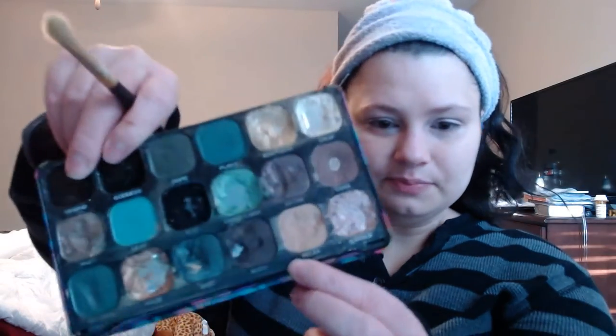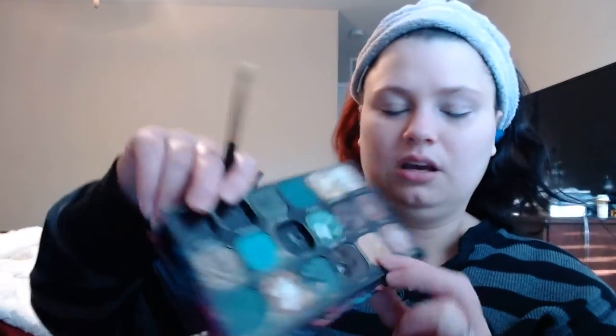I cleaned my brushes last night, so I'm happy to have clean brushes to work with today. I'm going to go in with the shade Relaxed — or Relax — and use that as my setting shade for my eye primer.